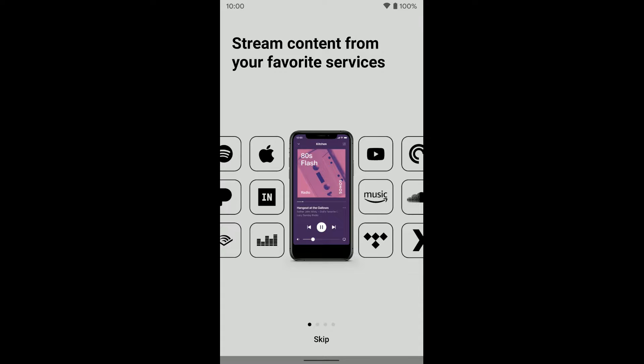But if you're ready and you can transfer all your stuff over because all of your speakers are compatible with the new system, then you're good to go. Download the app — the links for the Apple App Store and the Google Play Store for the new Sonos app are in the description below.